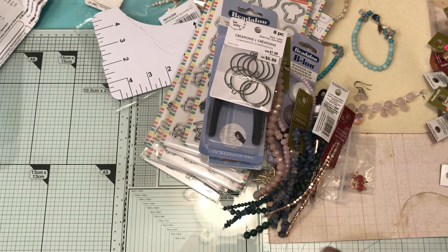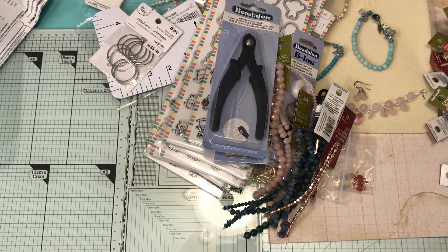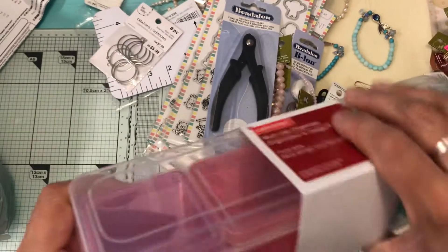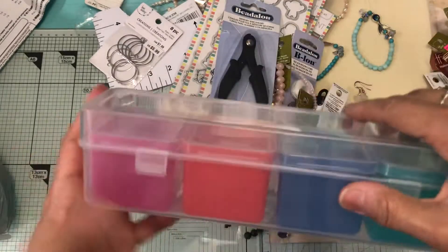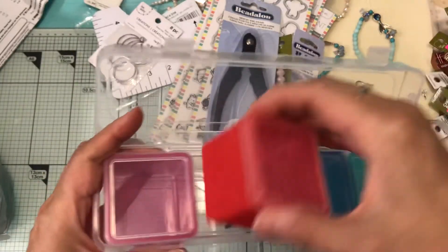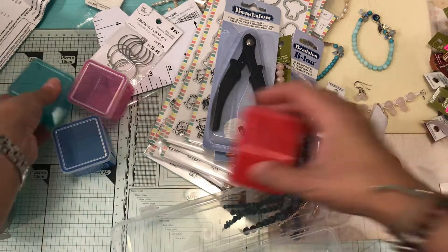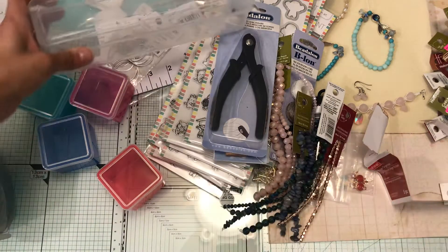I went to Michael's because I needed something and ended up getting more than I came for. This multi-use organizer was on sale for 99 cents. I was thinking of taking it out of its container and using the container for something else, then putting the organizer in my drawer with beads or jewelry, and using the larger piece by itself. I picked up six of these for 99 cents.